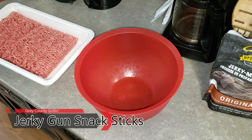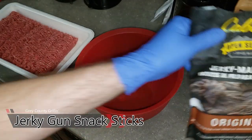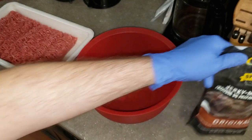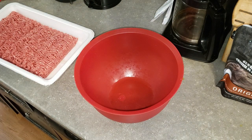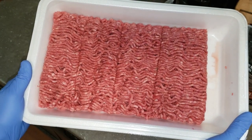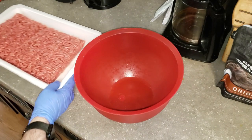Hey everybody, welcome back to Gray County Grillin. I'm Chris and today we are going to be making some jerky using my jerky gun. We're going to be using Cabela's Open Season jerky making kit. It comes with a packet of cure and a packet of seasoning, so everything you need is included in that kit — except for the meat. For that I've got about two and a half pounds of lean ground beef.